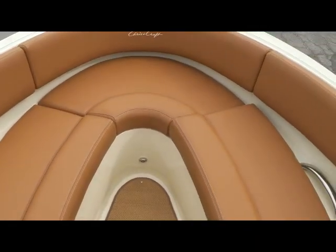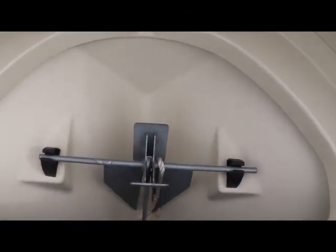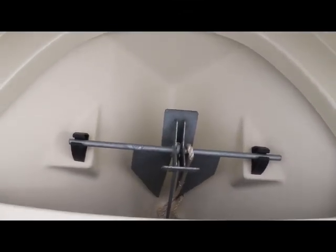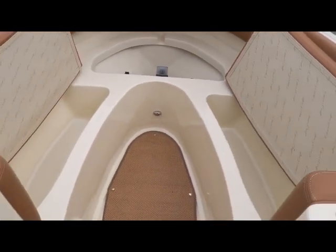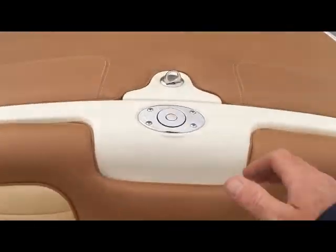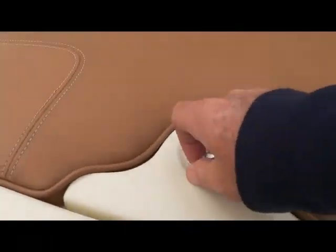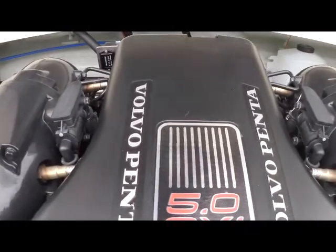That'll bring us up forward to our bow. Plenty of seating — once again you're going to have grab rails and cup holders. If I lift up these seats you'll see fantastic storage on each side under the seats. Moving towards the bow, you have your anchor system — just a very nice setup by Chris-Craft.